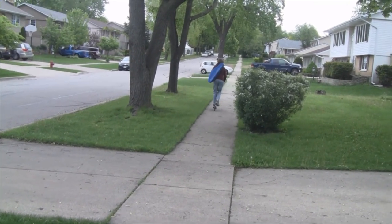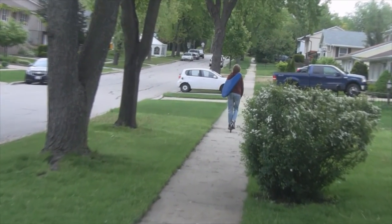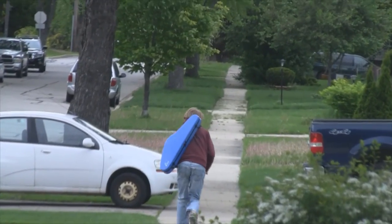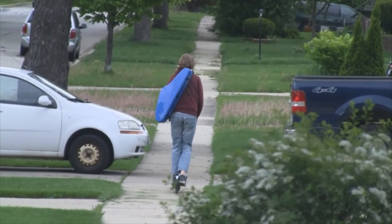My son volunteered for the video since my daughter wasn't available — he plays violin too. You can see him here on his scooter heading to school with the case on.